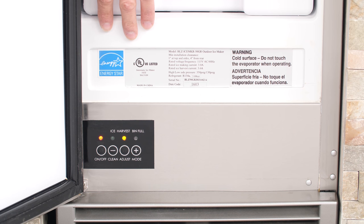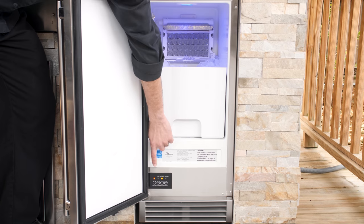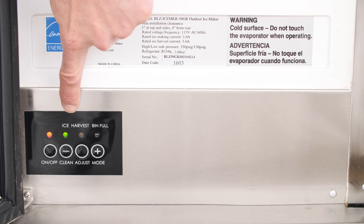The Blaze Ice Maker is Energy Star rated for maximum efficiency and UL listed for outdoor use. The digital control panel is concealed behind the door of the unit for a clean look.